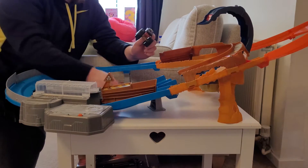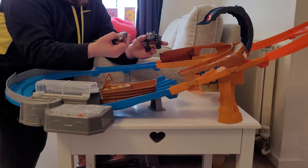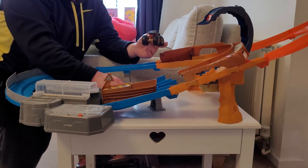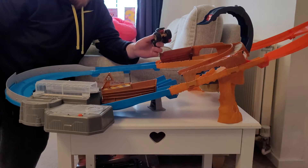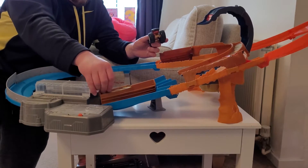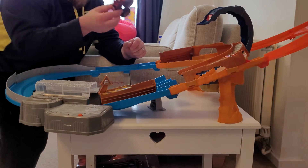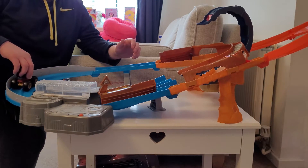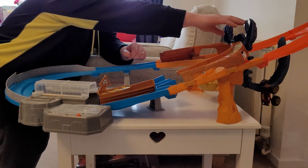That's the monster truck and the car that come with it — it's got that nice black aggressive look to it which is really nice. That's them just going around the track. You can then also get them to interact with the scorpion, which I'll show you now. You just slide this piece across, and I'll put it on first with the monster truck.